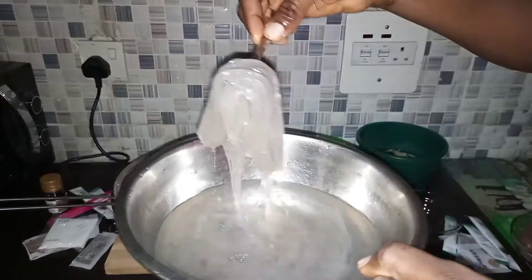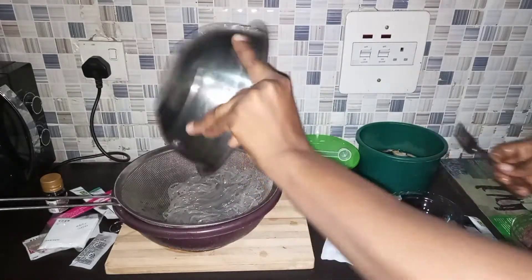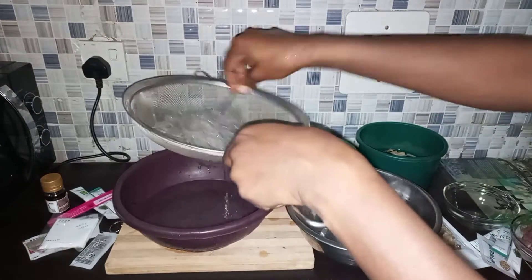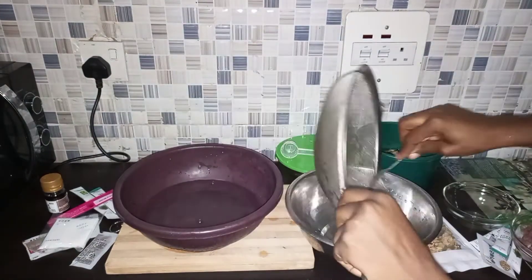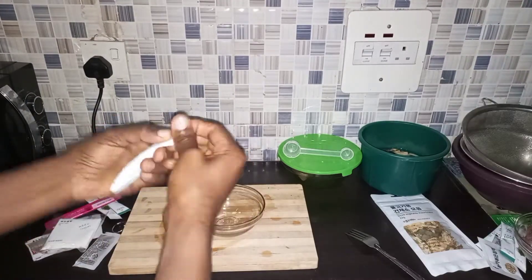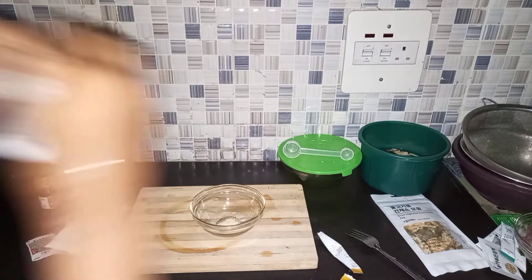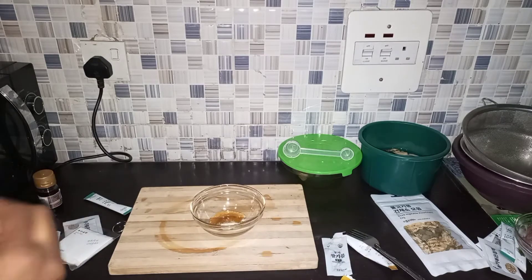It's been 10 minutes now, so I'm just straining my noodles. Then I'm going to mix all the marinade for the beef, because we want to coat the beef with the marinade to give it some sauce.